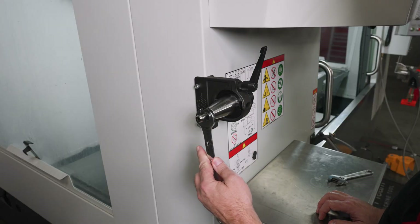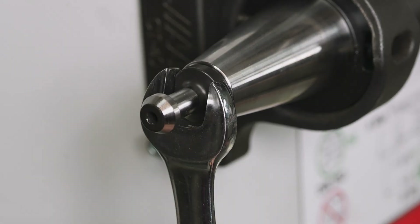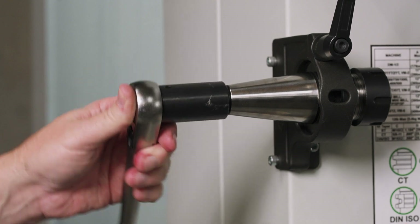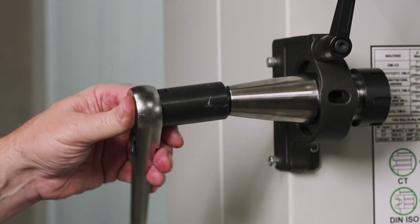If you have installed pull studs, you recognize this uncomfortable wobble, even when using an open-end wrench. They can work, but are always right at the edge of slipping. Pull stud sockets work better, but even they twist, and don't come close to the secure fit of a true pull stud wrench.